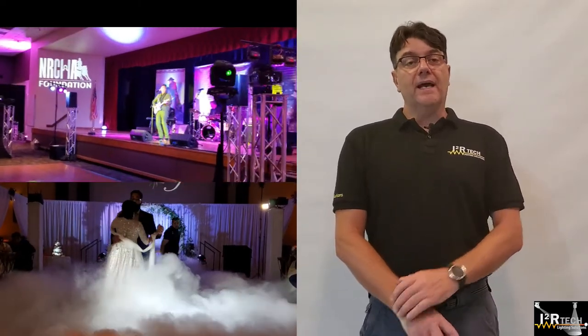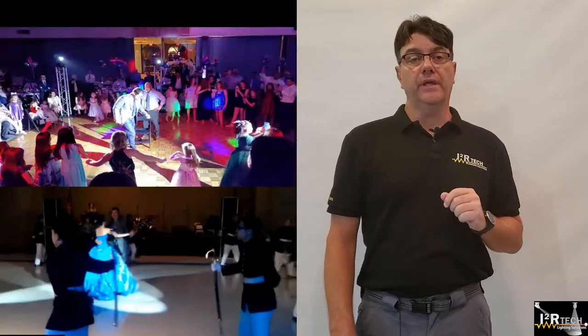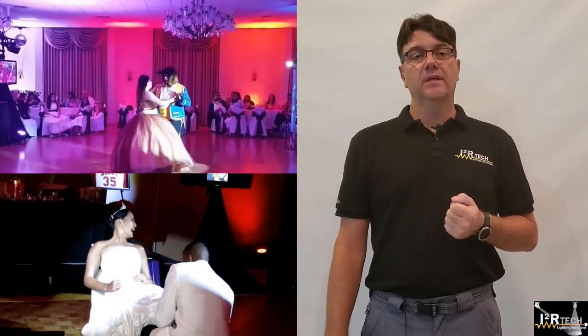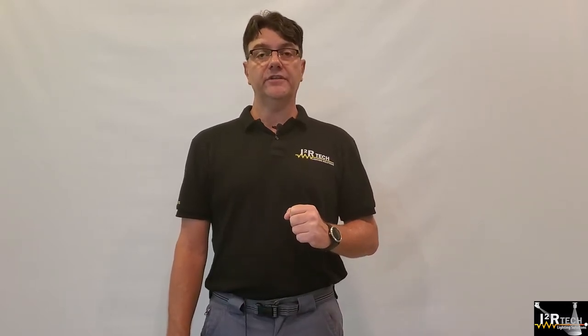Did you ever want to own a system that highlights a person or performer with a spotlight, but gave up after learning how difficult and expensive that was? Well, good news. I2R Tech Lighting Solutions is offering a complete, compact, and inexpensive remote-controlled follow-spot system, loaded with state-of-the-art features and so easy to use that no prior experience is needed.